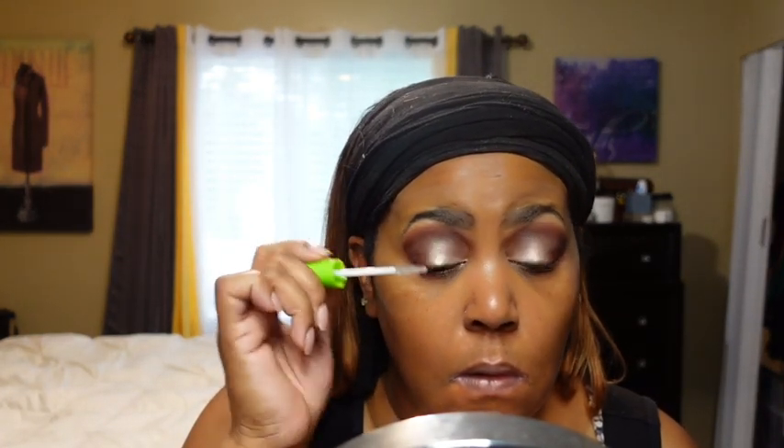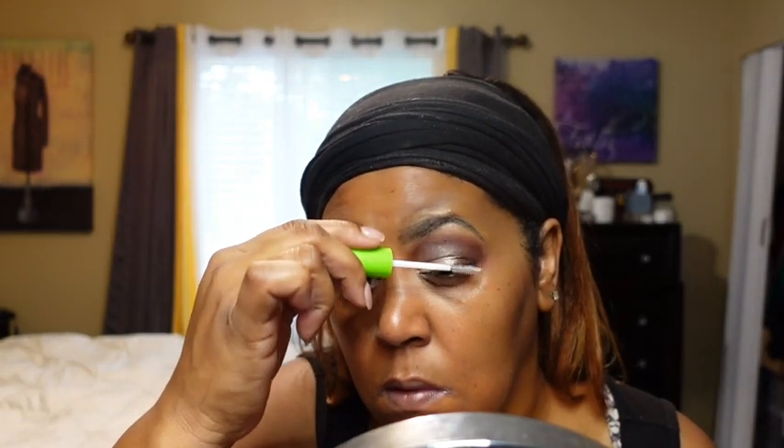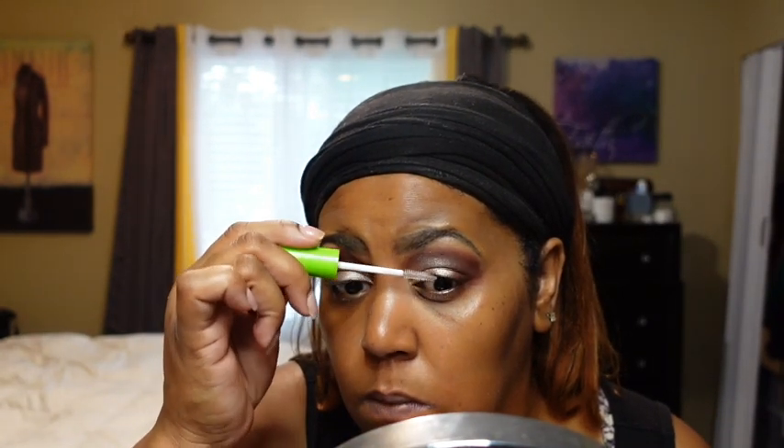I absolutely love this under-eye primer, but it's not a standalone situation — I'm now also using a hyaluronic acid serum under there prior to any makeup, along with moisturizer. I'm putting on clear mascara because I'm about to apply my lashes off camera. I'm wearing falsies today — the Ardell Dura Lash Naturals. I don't like big dramatic lashes — that's just me. I use clear mascara because black is just too much for me.